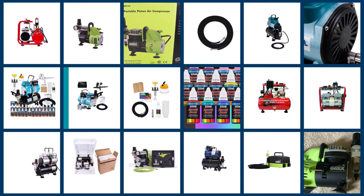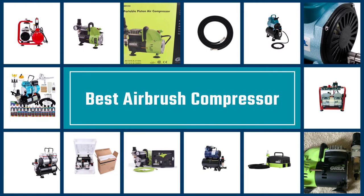Here are the five best airbrush compressors — let's get started.